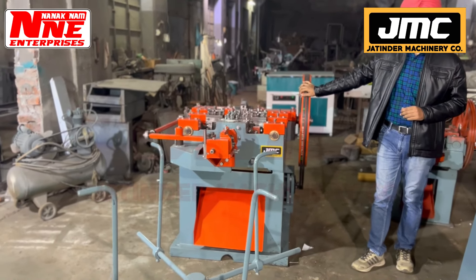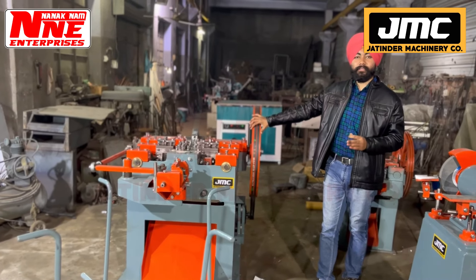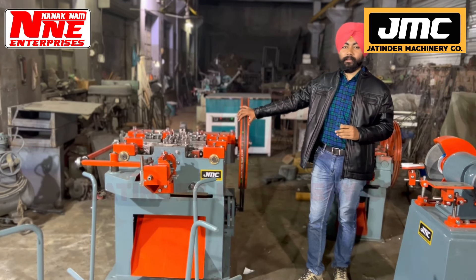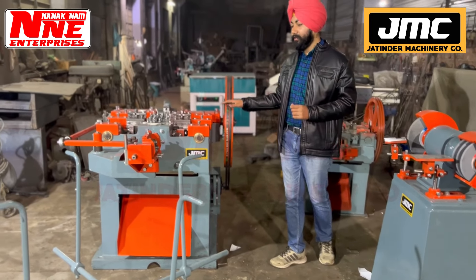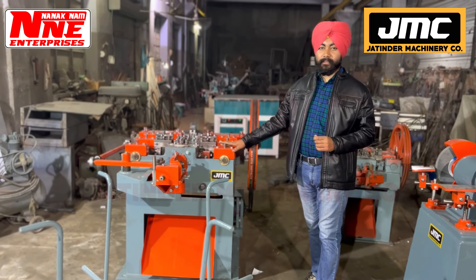This machine makes nails from 1.5-inch to 3-inch. The available sizes are 1-inch, 2-inch, 3-inch, 4-inch, 5-inch, and 6-inch — all models are available. Whatever your requirement is, you can contact us. We will make details of it. The machine currently in order is a 3-inch machine, which makes all sizes from 1.5-inch to 3-inch.